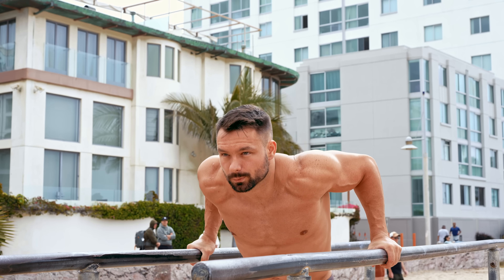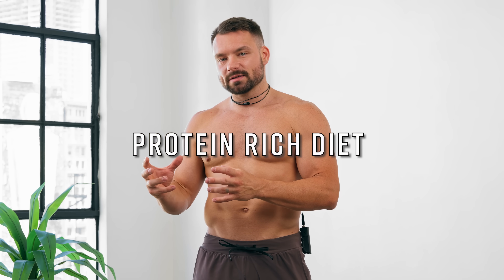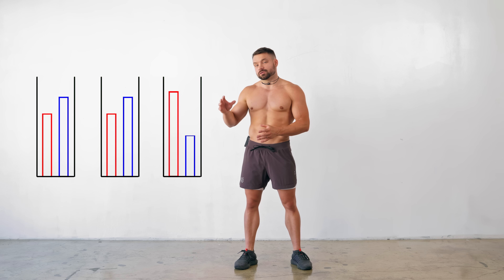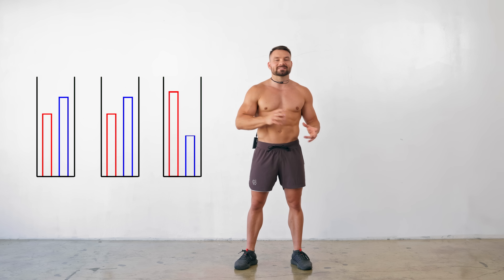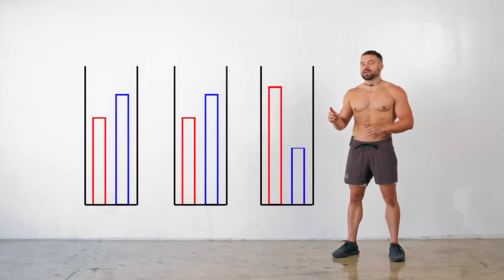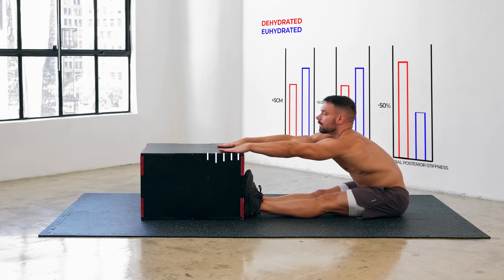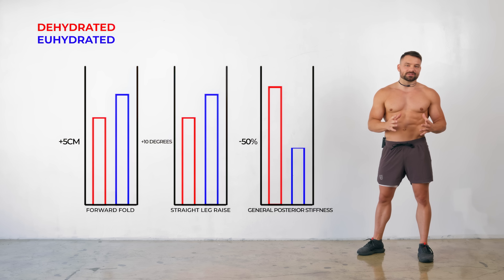When we're stretching, the muscle elongates and we're creating micro tears in the same way we would during strength training. So just like with strength training, it's going to be essential that we have a protein-rich diet in order to heal the muscle after flexibility training and recover faster for your next session. Drinking plenty of fluids is not just essential to flush out toxins released during your stretches — a 2017 study published in the European Journal for Sports and Exercise Science tested 19 male runners to find out if hamstring mobility is directly related to hydration. On average, when hydrated, these runners gained 5 centimeters in their forward fold, 10 degrees in their straight leg raise, and general posterior stiffness decreased by almost 50%.